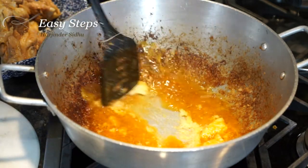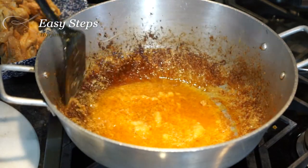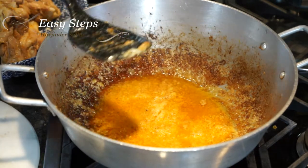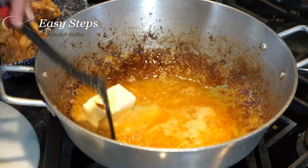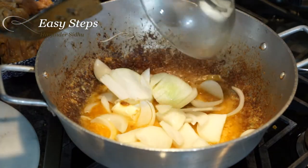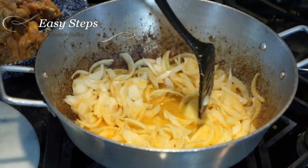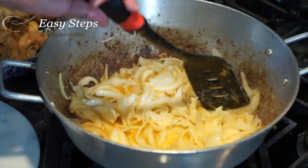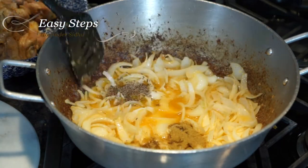I'm going to use the same kadai — this is really important. Whatever the chicken has burned at the bottom, all that juice is going to come out and the gravy is going to taste really good. I'll add the butter, which is strictly optional, but if you want a butter chicken you have to have that buttery taste. I'll bring the onions in. As the onions start releasing their juice, the kadai is going to get cleaner and all the burnt chicken on the sides will come out. I'll add cumin seeds, salt, and coriander powder and mix it.